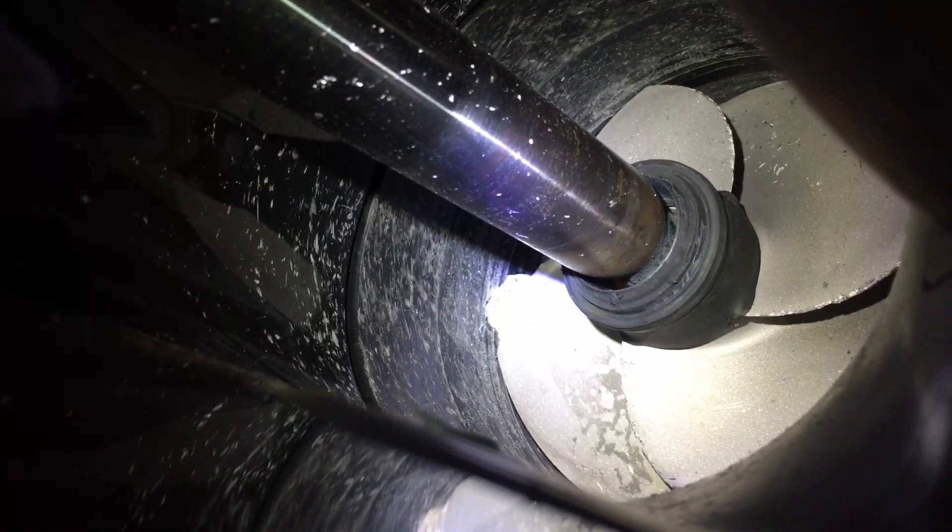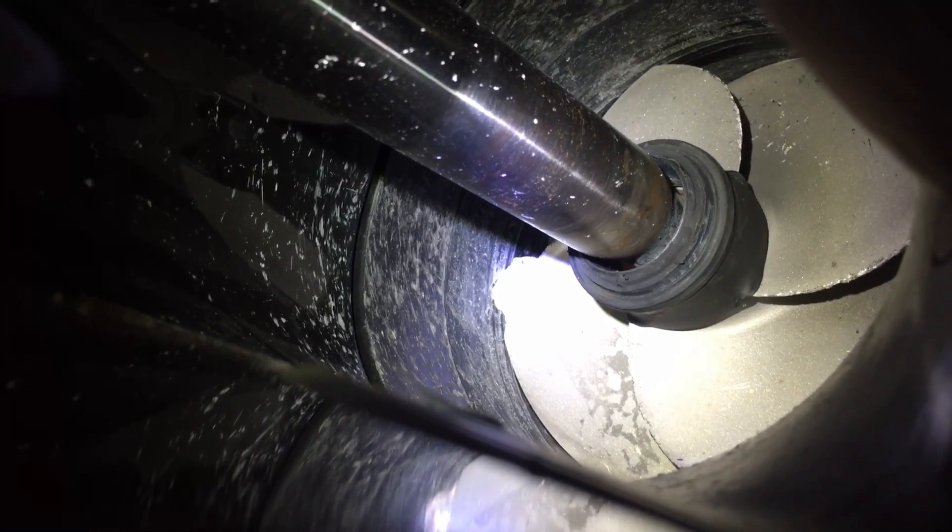I'm going to go ahead and put a pick ticket together for you, and if you want to move forward with these repairs, just give us a call and let us know. Thank you for your time, Rob. Bye.